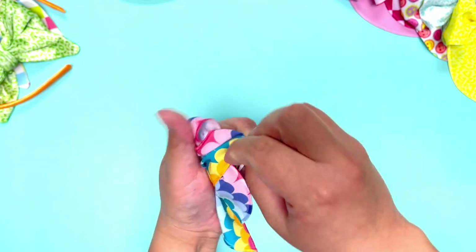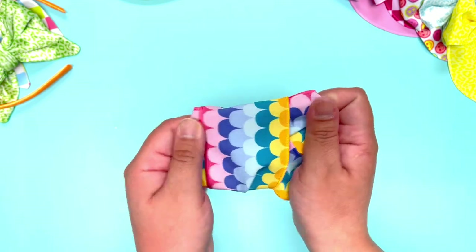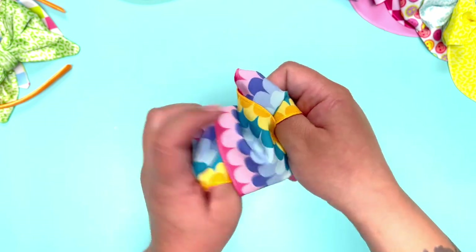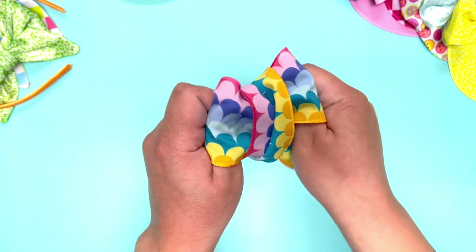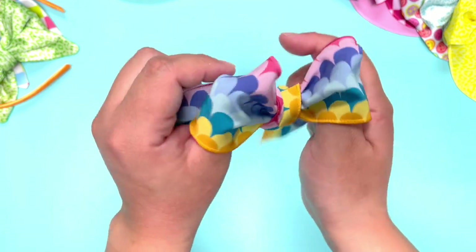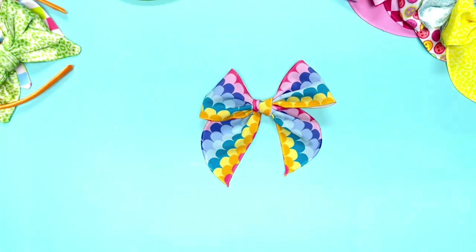Move the other little wing in, and once you let go of everything you'll have something like this. I like to put my thumbs in both little holes, then grab onto the wings with my palms and slowly tug with my thumbs while holding with my palms, adjusting as I go. Then just make sure everything's nice and snug, and there you go — cute!